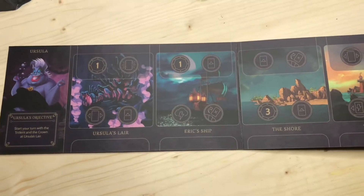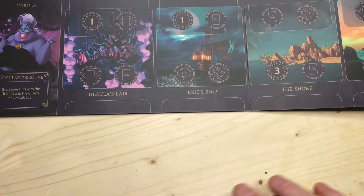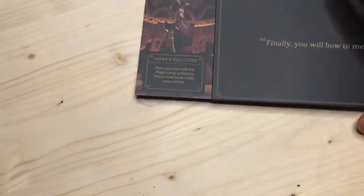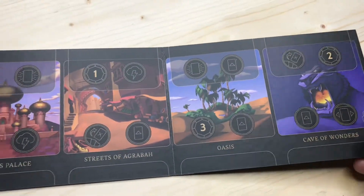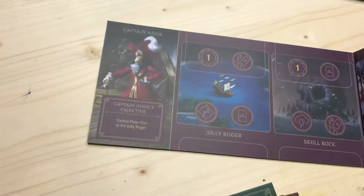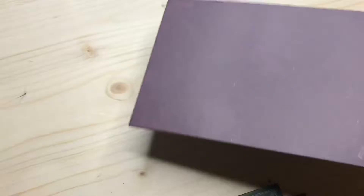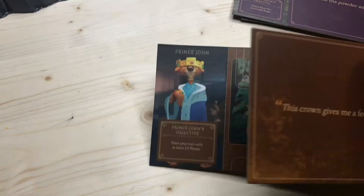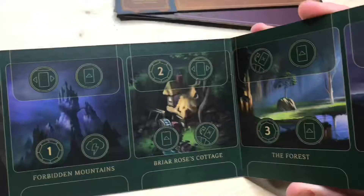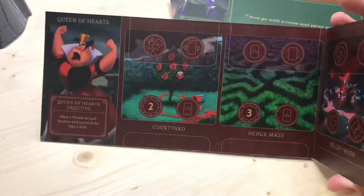You can see the whole board — it's a unique shape, not a normal board like you'd normally expect. Each board is different, so each villain is going to play a little differently. For example, this one has the Sultan's Palace, Streets of Agrabah, the Oasis, and Cave of Wonders — each board is based around that villain's locations. Here's Captain Hook's board as well. I really love the texture and design of the game boards. And here is Prince John's board, and then my favorite — Maleficent. I've played with her a few times now.